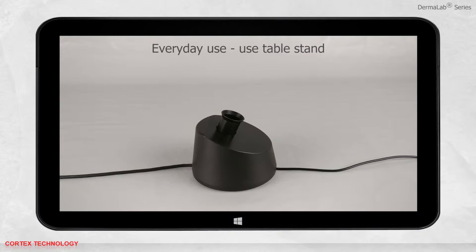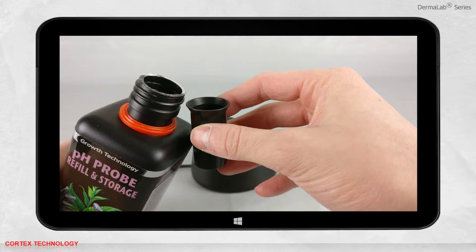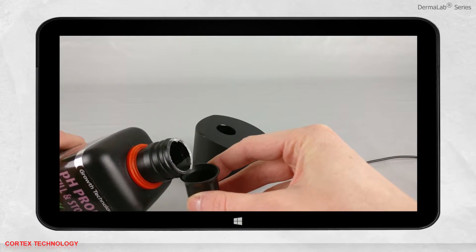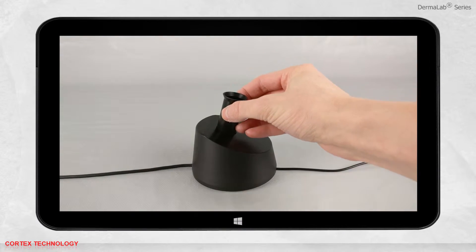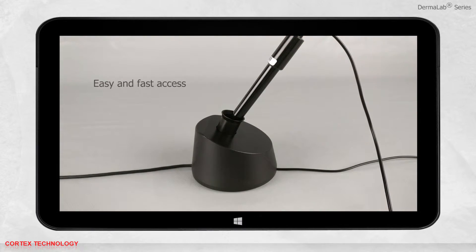For everyday use, we recommend using the table stand. Pour pH storage solution in the chamber until the probe tip is submerged. This will give easy and fast access to the probe.